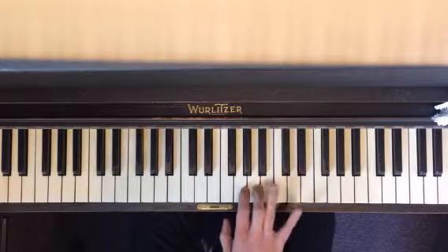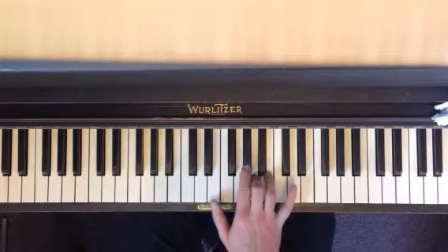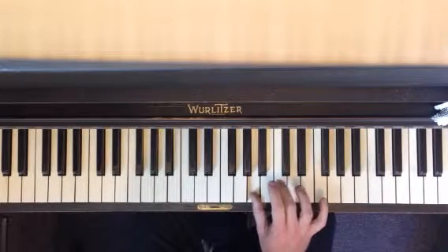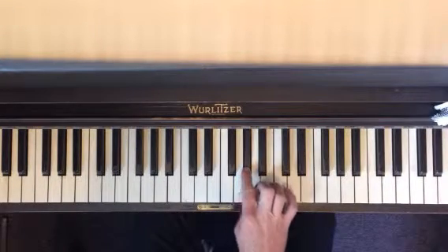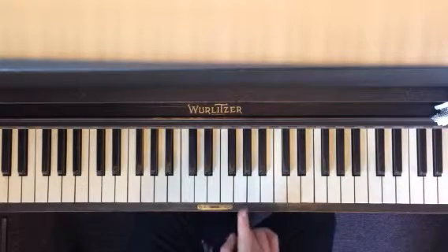Number one. Fourth finger on B — B, A, G sharp — then your thumb comes under to A, and then your third finger plays C. So, fourth finger, thumb under to A, third finger on C. That's one.